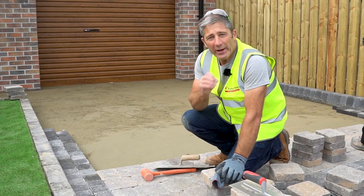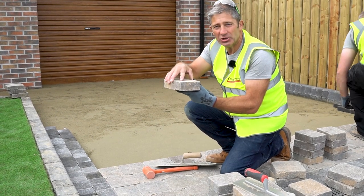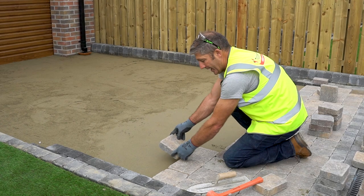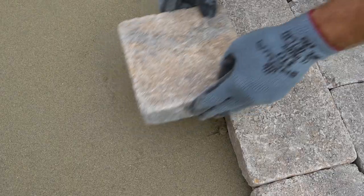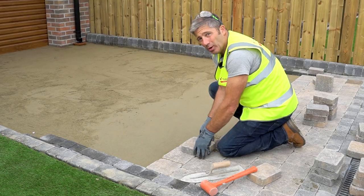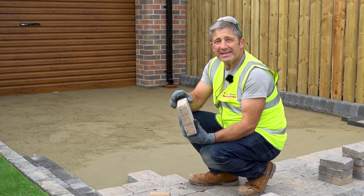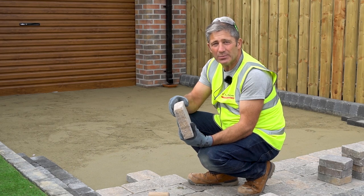When placing your block, it's important that it goes down in a flat horizontal format. If you put it in at an angle and let it go, sand gets between the previous block and the new block, creating a gap, and eventually your rows will run out. These blocks have a spacer nib which creates a joint, allowing you to brush sand in at a later point.